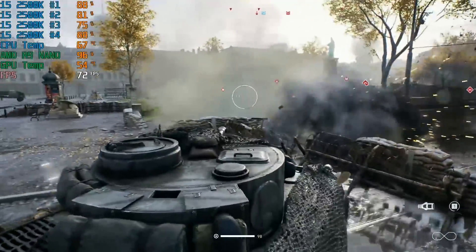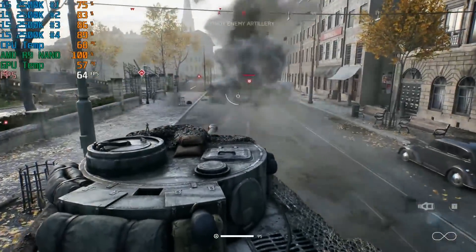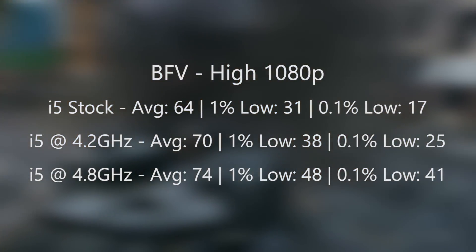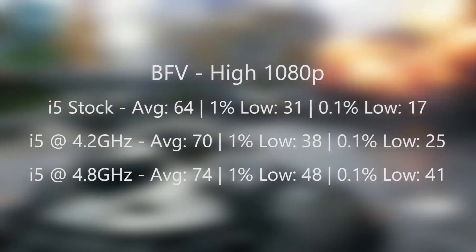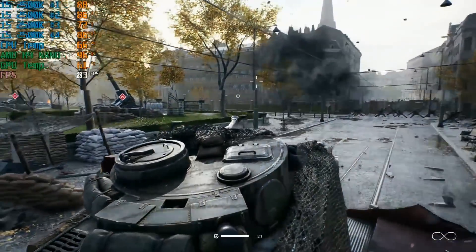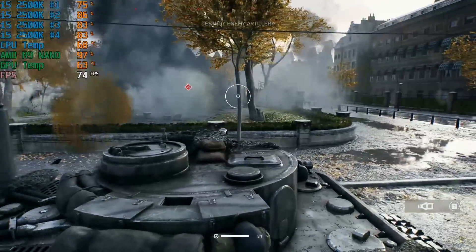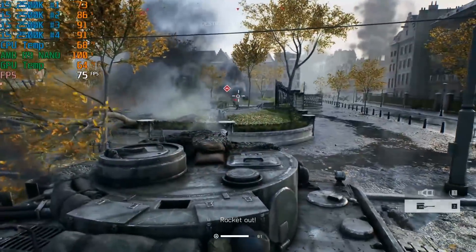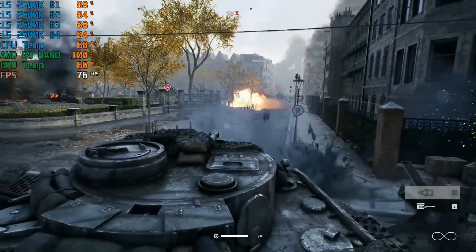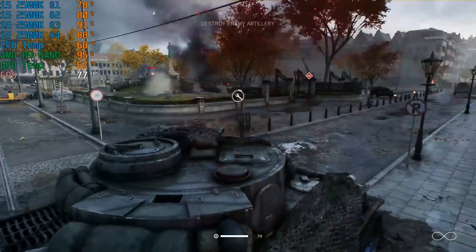Battlefield 5 was arguably more pleasant. While the average over the 4.2GHz result wasn't significantly different, the 1% and 0.1% figures were more consistent. This led to a near total elimination of stuttering, and the 2500k was far from maxing out on all cores like before, hovering around 80–90% usage. I think if you go for a 2500k in 2019, a significant overclock is essential for some games to function at their best. What's more, expensive cooling or top-tier motherboards aren't exactly necessary to do this either.